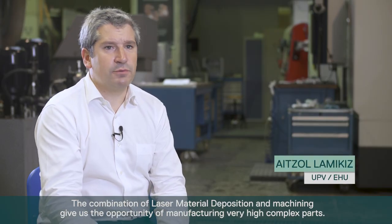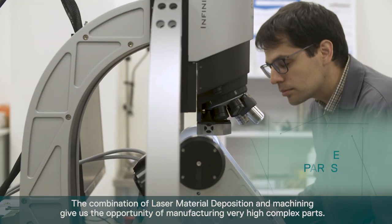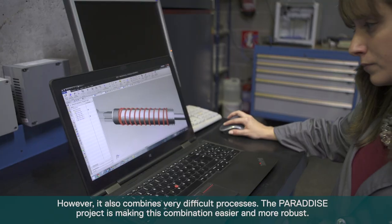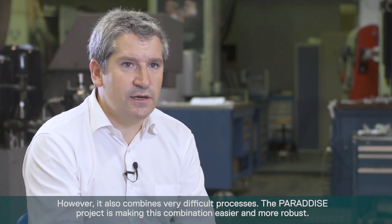The combination of laser material deposition and machining gives us the opportunity to manufacture very high complexity parts. However, it also combines very difficult processes. The Paradise Project is making this combination easier and more robust.